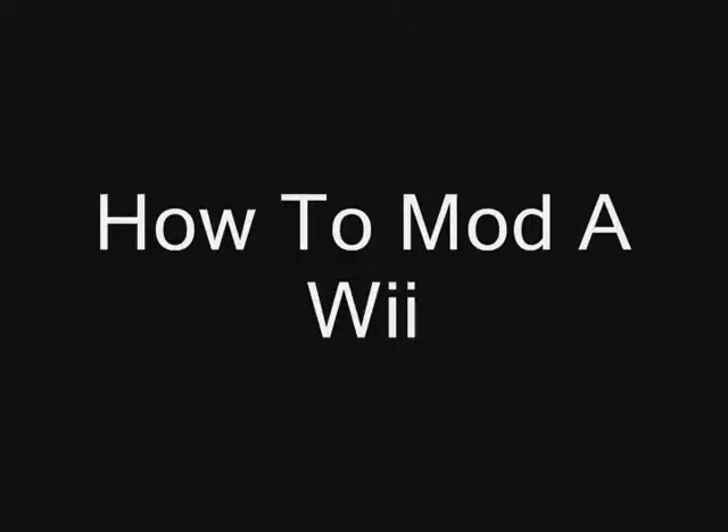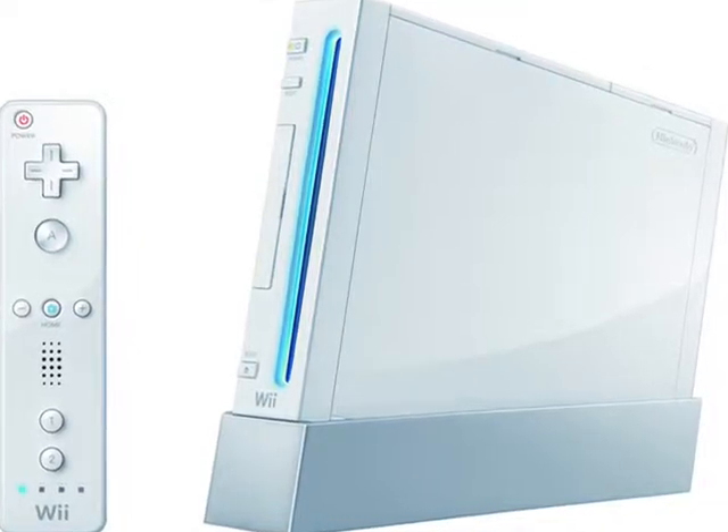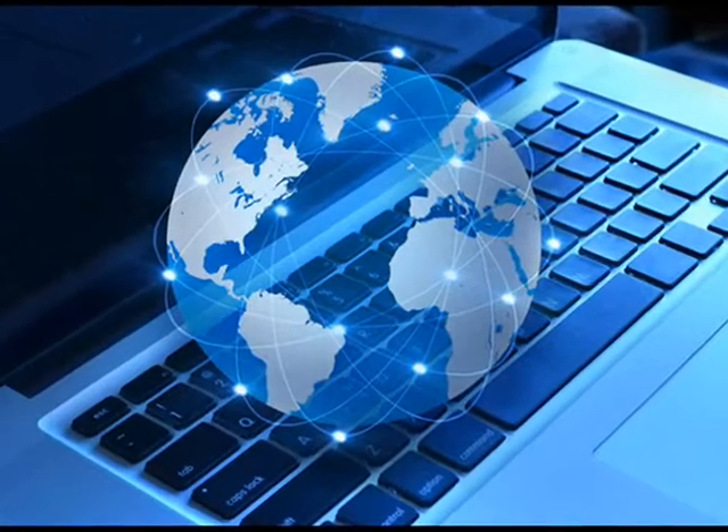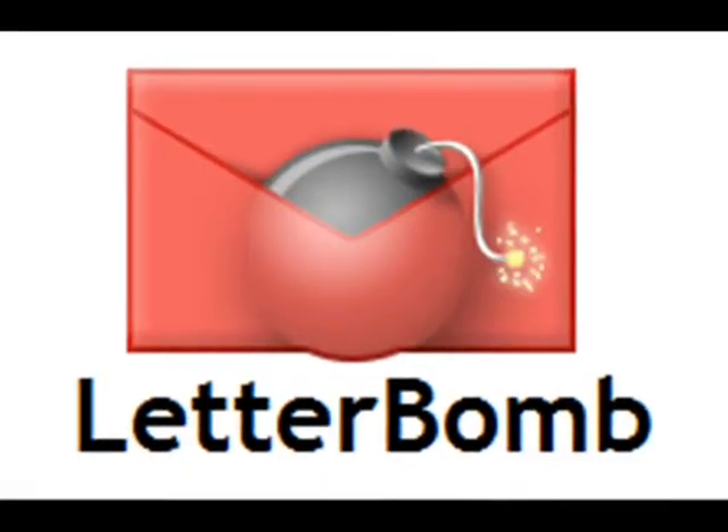Go! How to mod a Wii. You will need a Nintendo Wii, a 2GB flash card, Internet, Homebrew Browser, and Letterbomb.